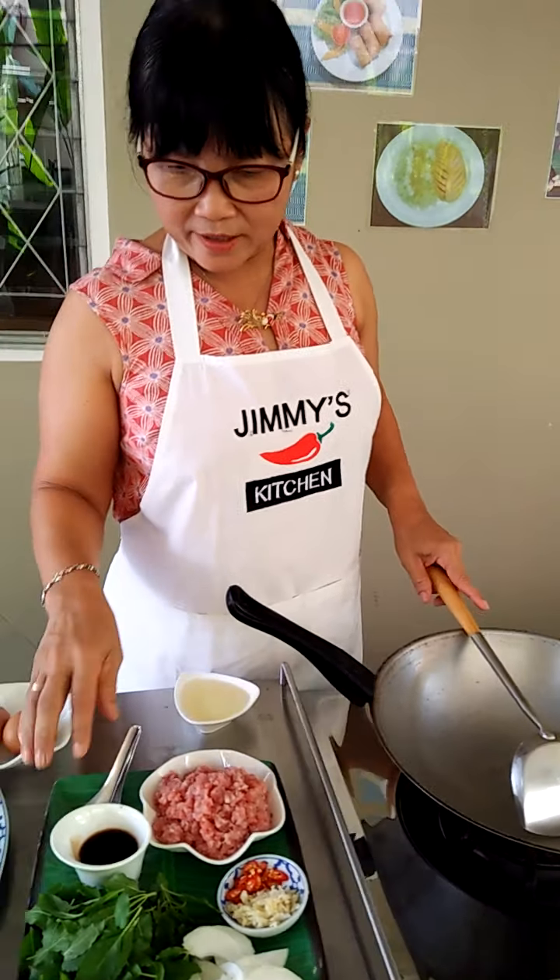I'm going to set the egg aside for now. The oil here is a little too much to stir-fry, so I'm going to take some out and leave about one tablespoon or one and a half tablespoons — that's enough. Now I'm going to add in the garlic and the chili.